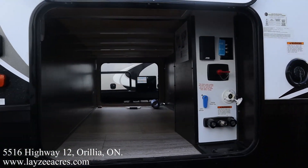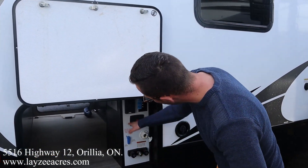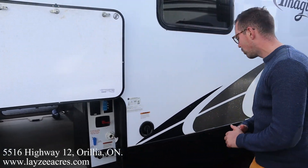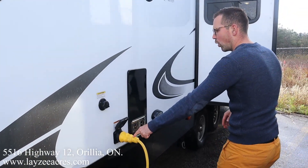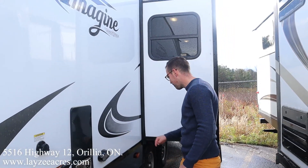Our pass-through storage is in through there. This has a drop frame which really gives you a ton of storage — 47 cubic feet. Outside shower, battery disconnect, outside receptacle, four stabilizer jacks one on each corner, freshwater fill, 50-amp detachable style cord, black water flush, furnace vent, outside light. This light is cool because it lights up our sewer connection.